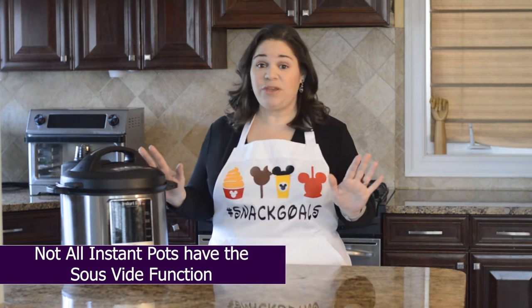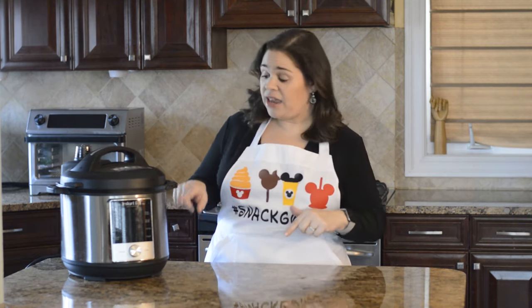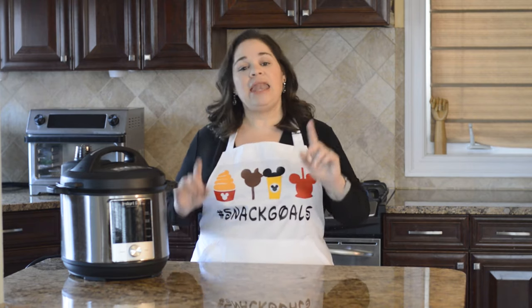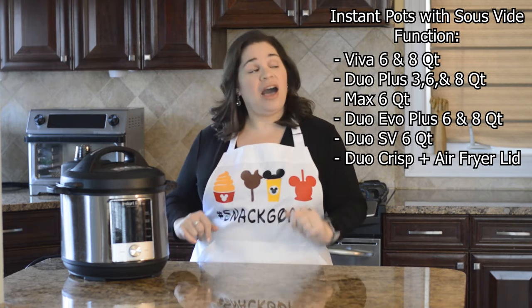Now first let me start off by saying that not all Instant Pots have the sous vide button, so if you run over to your Instant Pot and you can't find it, you're not crazy.